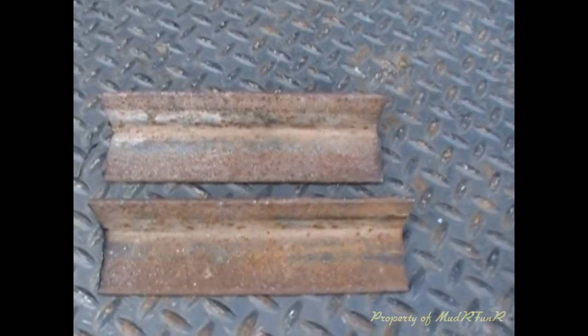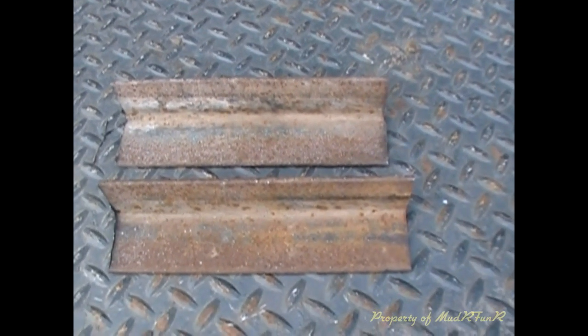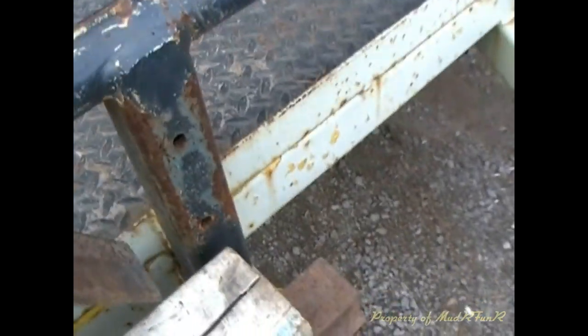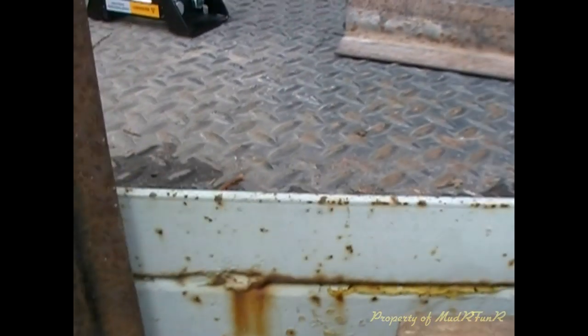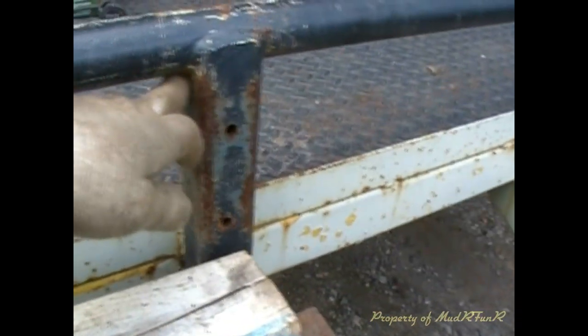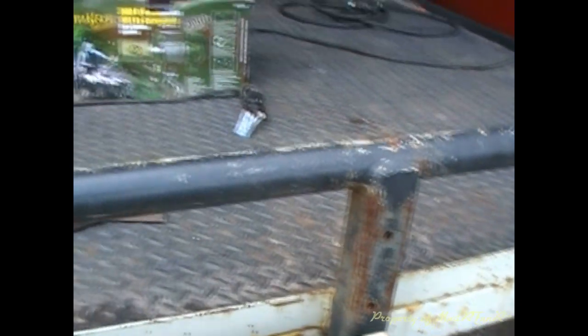I'm starting out with two pieces of angle iron — they're two-inch angle iron, nine inches long. I'm going to put one in this corner here and another one on this side. I kept them a little bit long so they'll overlap at the bottom of the trailer, which is going to help brace it. My next piece is going to go across this section from here to here — that's 21 inches.